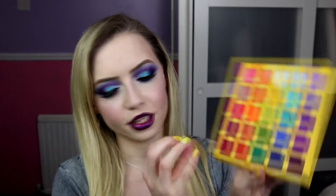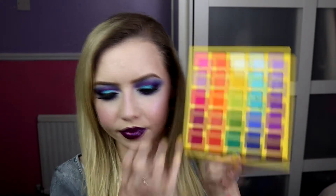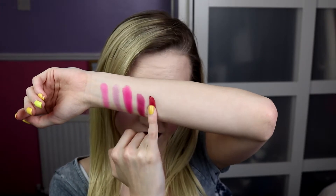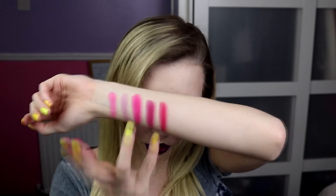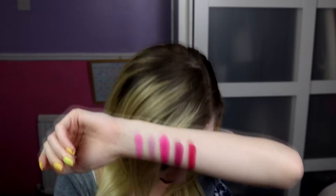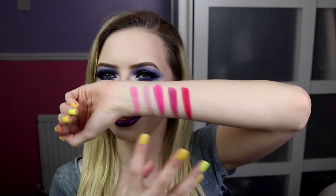And then the last one is Sour Cherry, which I'm going to use on my baby finger. This is more like a cherry — it's still deeper, but there is a bit more punch than Cherry Limeade. It's a bit more punchy, but that is the pink colour scheme and it's so beautiful.